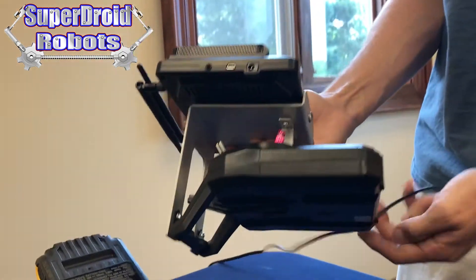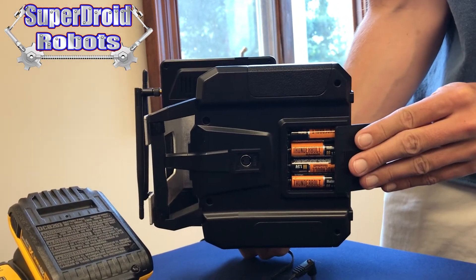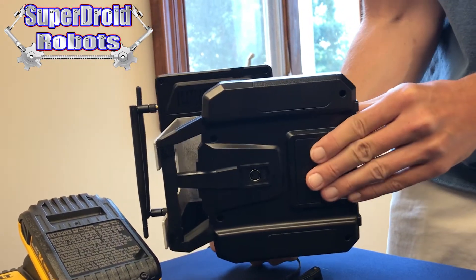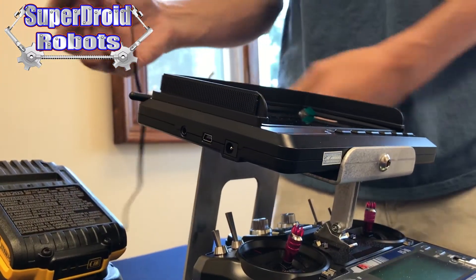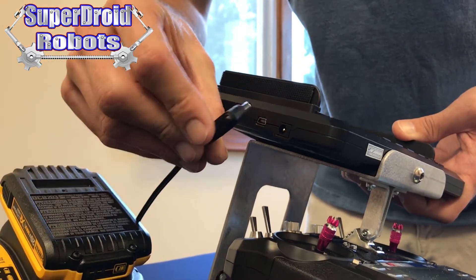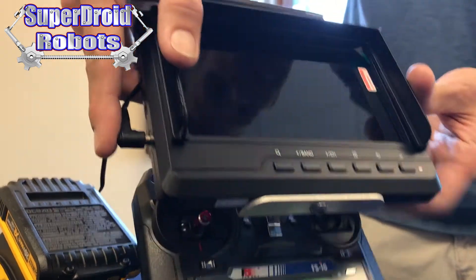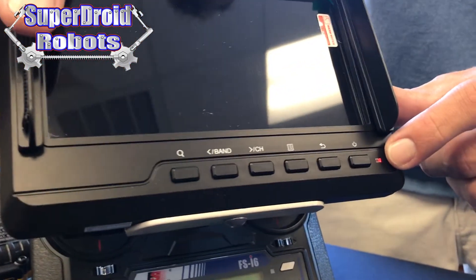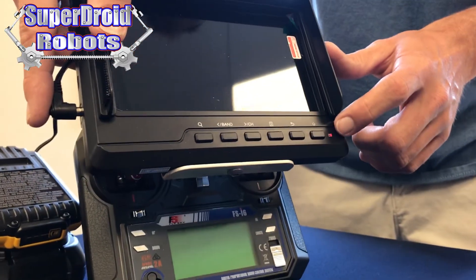The remote control itself uses replaceable double-A batteries in the back, but the monitor needs to be charged. Once the charger is plugged into the wall, we simply insert the barrel plug into the side of the screen, and the light will go red to indicate that it is charging. Once it is done charging, this light will turn off.